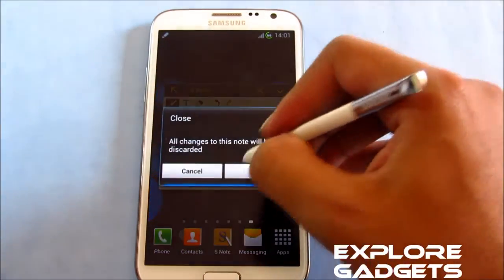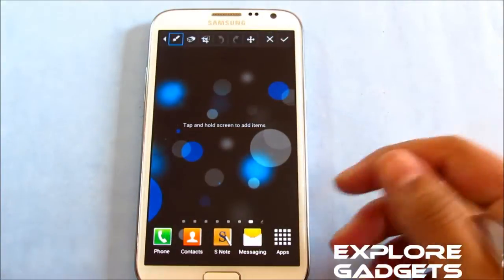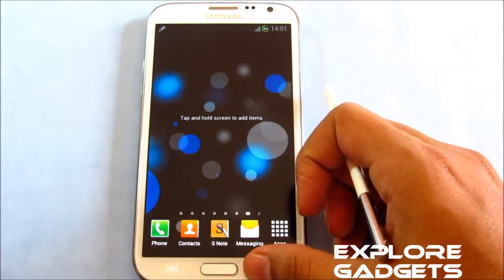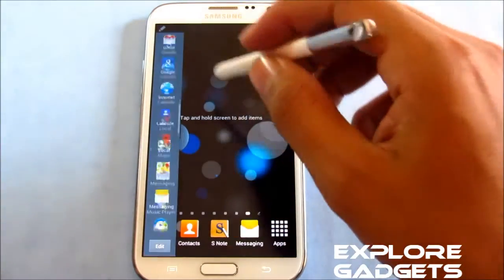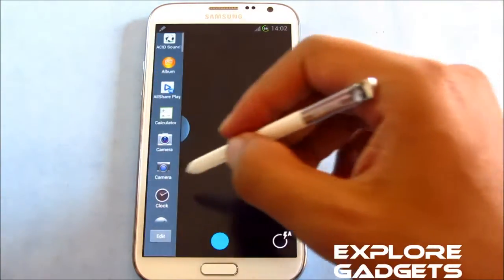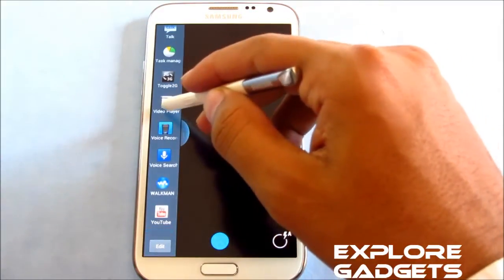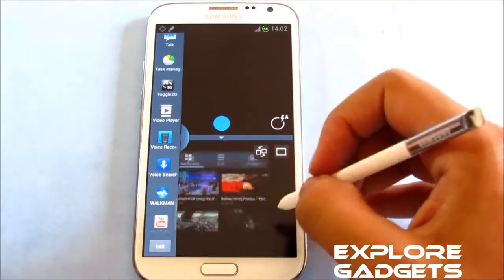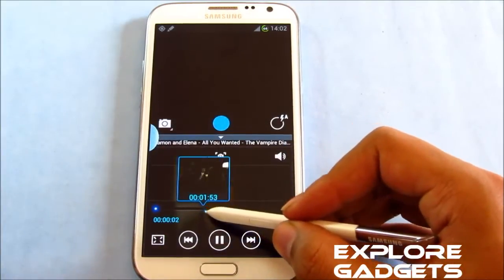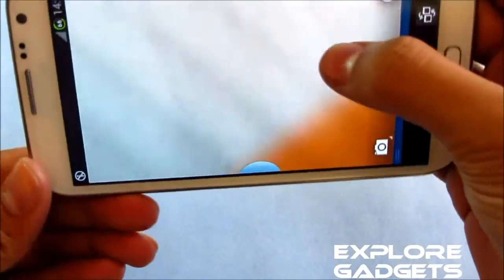You can take a screenshot as well. Even the multi-window and Air View work perfectly. You get additional apps on your multi-window tray — a lot of apps that you don't get by default, like the camera on one window. Air View works fine and you can use your camera in multi-window as well.